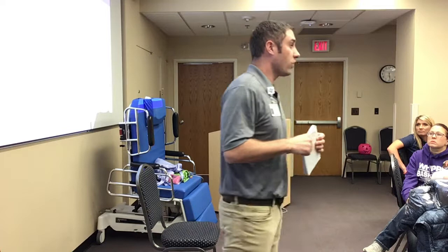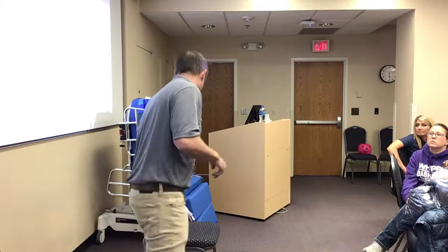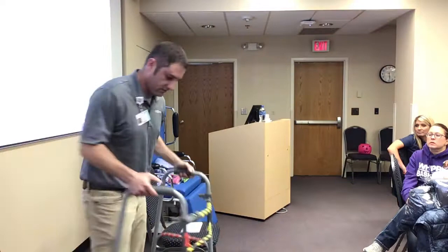If you have patients where you don't know how they move or you're kind of afraid of how they move and therapy is not involved, it's a good idea to get PT and OT involved. So let's talk about assistive devices. The one you're most commonly going to see is a front-wheeled walker.